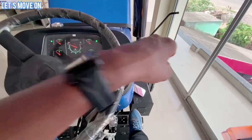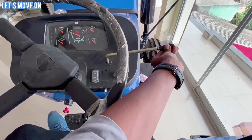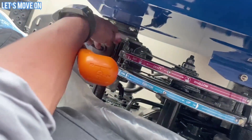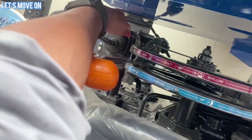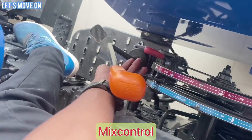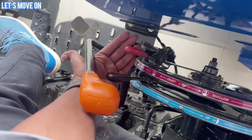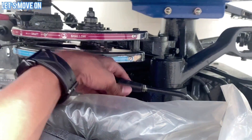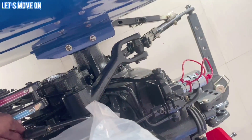Right Side में Hand Throttle Lever है जो बहुत Smooth है। Right Side में Draft Control Lever और Position Control Lever दोनों देखने को मिलते हैं और इसमें Automatic Depth and Draft Control के साथ Mix या Blending Control मिलता है जिसको आप दोनों Levers को Mix करके Operate कर सकते हैं। इसी Side में Auxiliary Valve को Control करने के लिए Lever दिया हुआ है जो Company Fitted मिलता है।